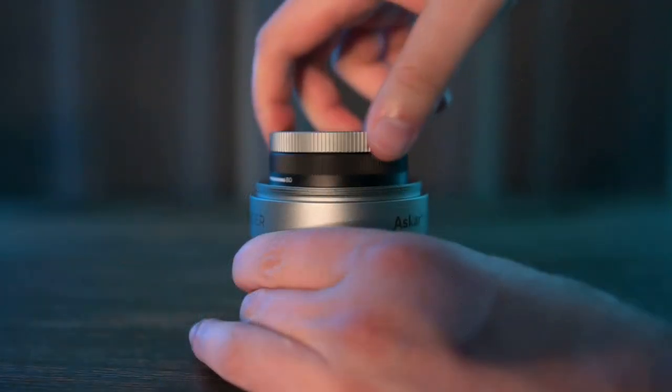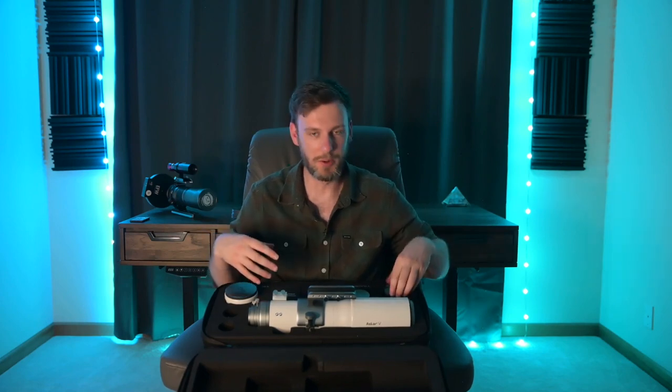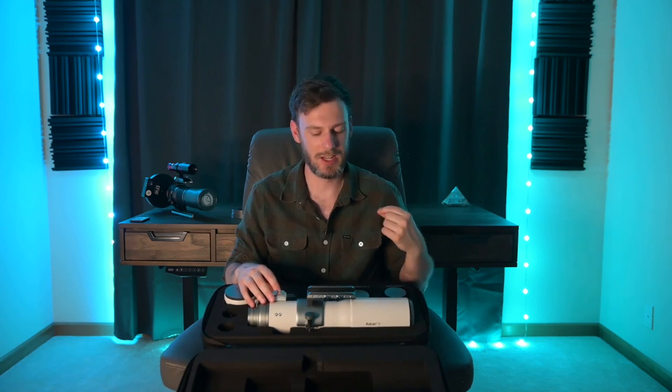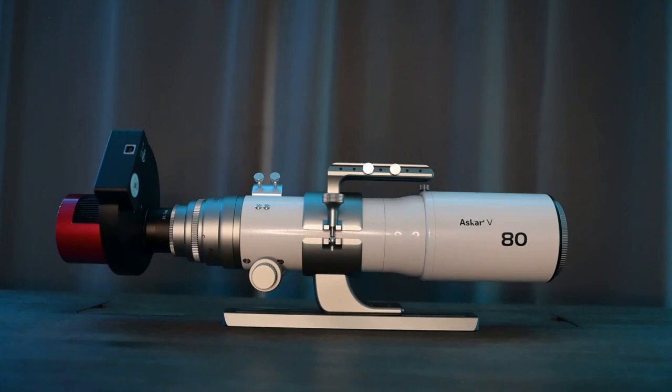One of my initial concerns with this system is that if you're swapping between all these different components you're probably going to get a lot of dust. But they actually include a little rocket blower to take care of that problem. Realistically I don't think dust is going to be that big of a concern — when I was using this system I stuck with the 80 millimeter and the reducer for most of the testing, so I had no need to swap back and forth. I just stuck with one thing for multiple nights, which helps cut down on any theoretical dust.